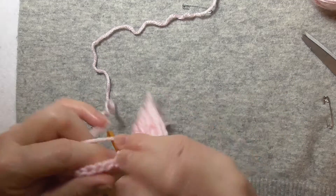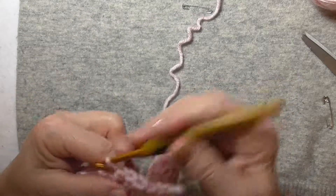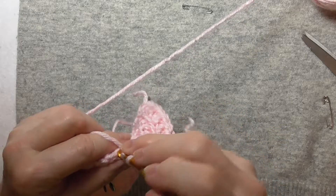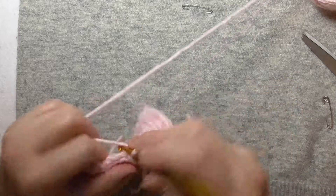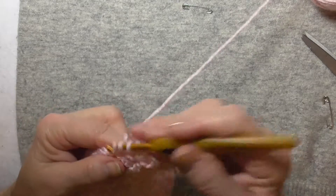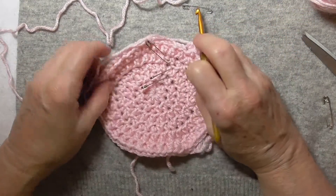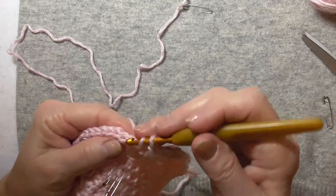Basically this is what you keep doing — just going around and around. It will take two or three rows, depending on your tension, your yarn, and so forth, before it starts cupping and going down the sides. It's beginning just a little bit, not noticeable yet.